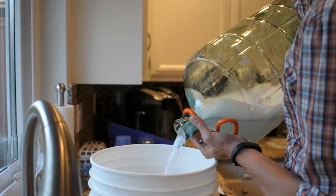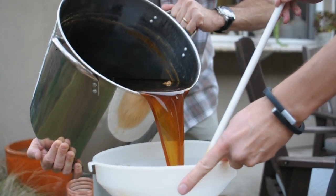The quicker you cool your beer, the better chance you have of no germs or unwanted bacteria ruining the beer. All we've got to do now is take our beer, put it in a glass carboy, add some yeast, and let it ferment for about two weeks.